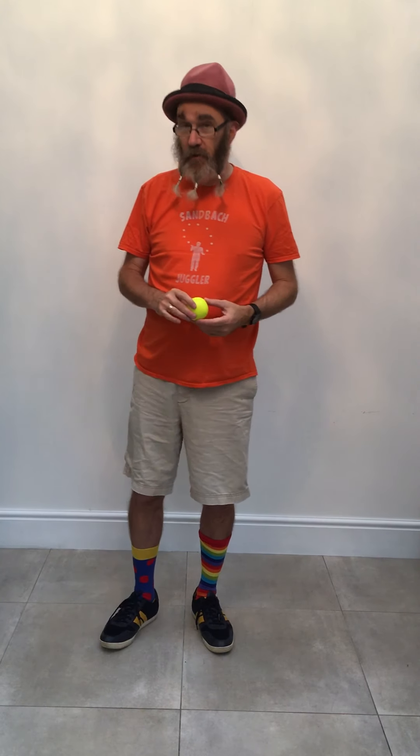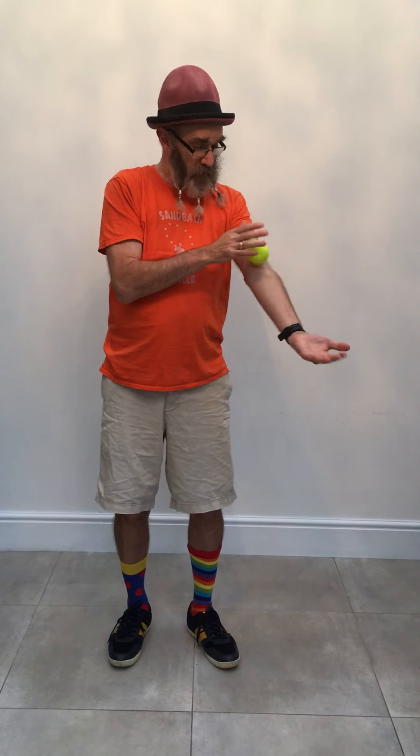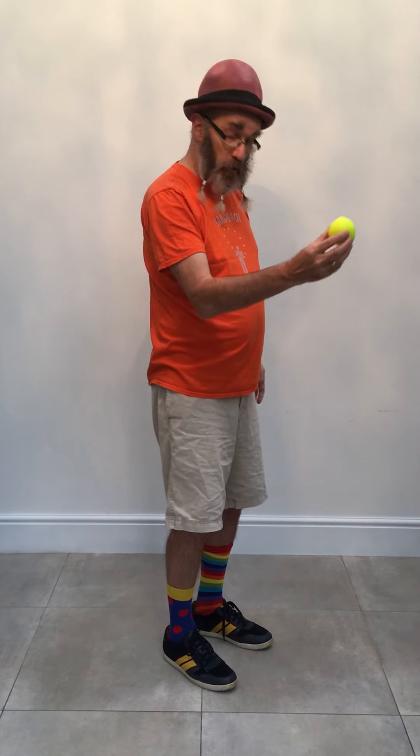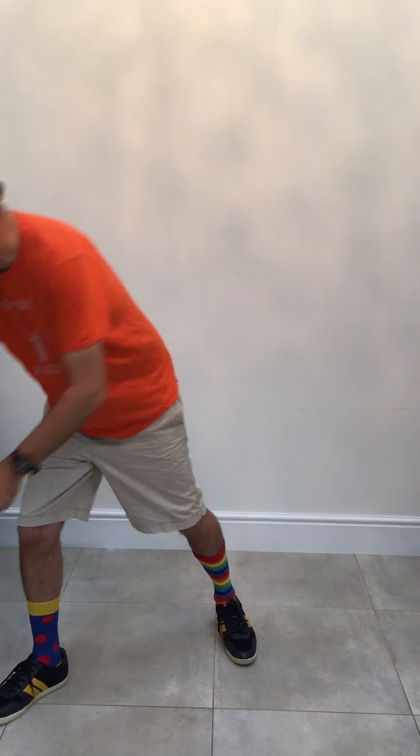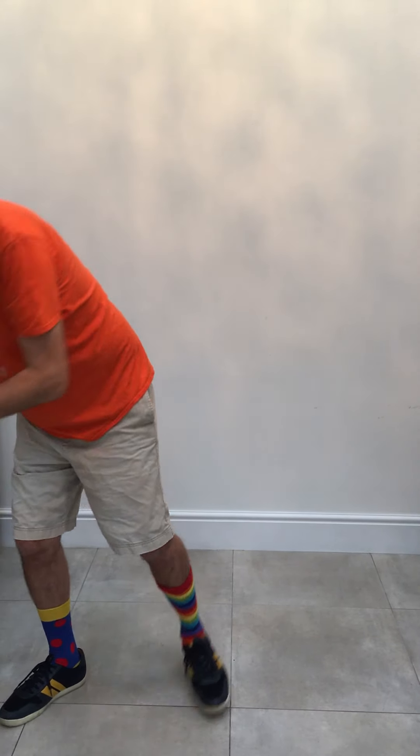You might have to practice to be steady and balance the ball on your knee. Can you roll the ball? Are there bits of your body where you can roll the ball? And the last one is bounce. Can you bounce the ball off different bits of your body?